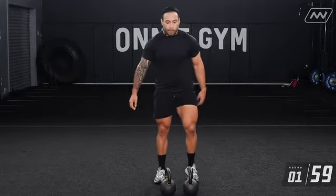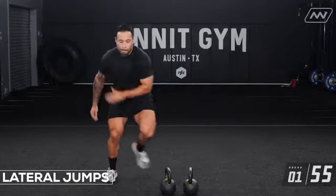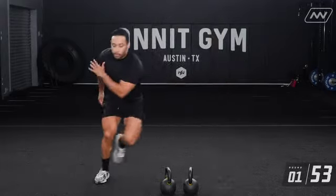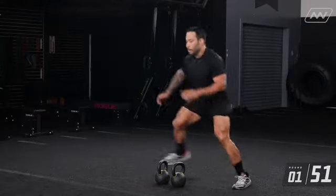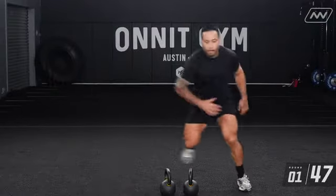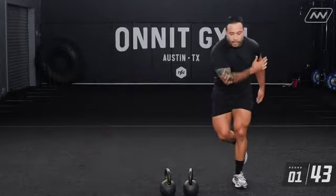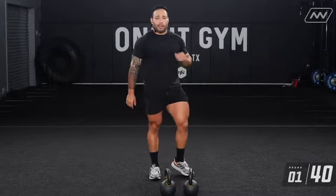Alright, lateral jumps — starting out on this side. One, two, three, four, five, six, seven, eight, nine, ten. 40 seconds left on my break. As you saw there, I was moving slow and controlled. If you want to move fast and explosive, let's get it on your next round.